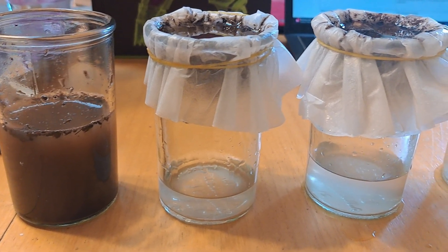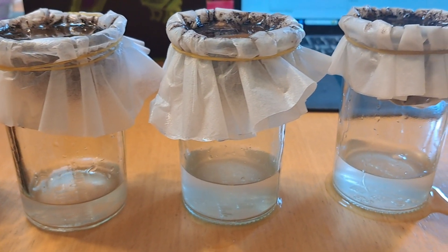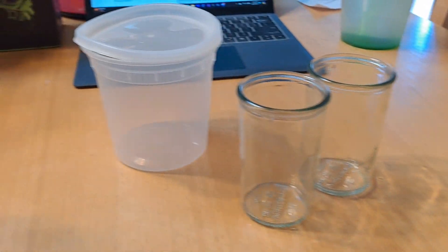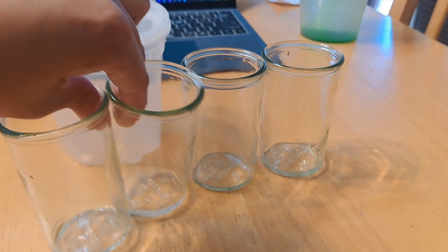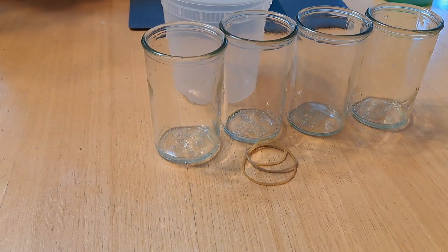For experiment number three, Just Passing Through, you are testing out different strengths of filters to see how it may help you obtain clean drinking water. In this experiment, you will need a container that can hold at least one liter of water, some potting soil — a total of two tablespoons — coffee filters, rubber bands, and four glass beakers or four plastic cups.